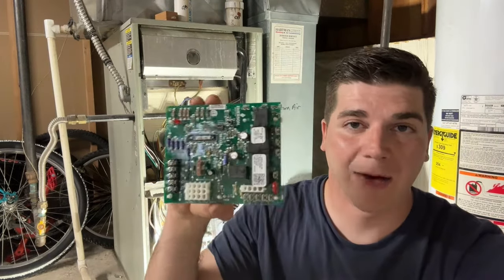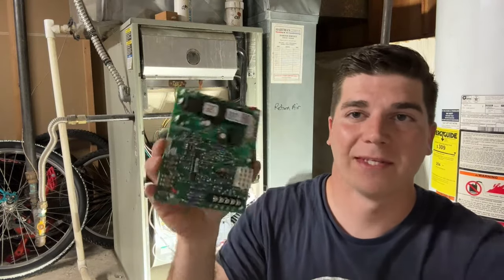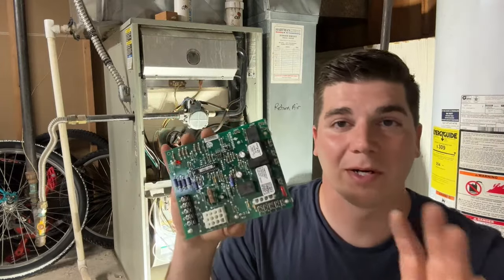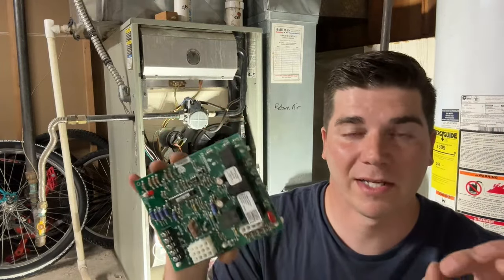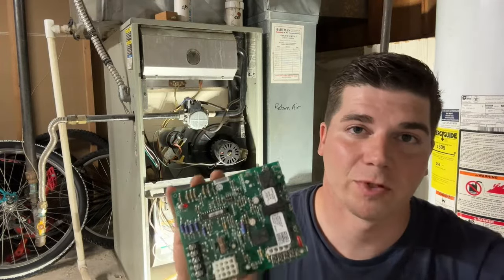Hey guys, welcome back to the channel. In today's video we're going to be showing you how to replace the control board on your gas furnace. Now this can be intimidating because there are a lot of different terminals and plugs and pins, but we're going to show you a very easy process of how to replace this control board and how to do it safely. So let's get right into it.